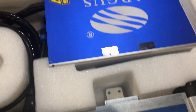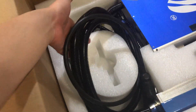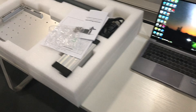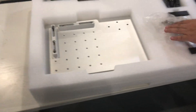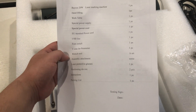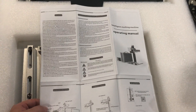When you take out the machine and the laser head, just watch out — do not break the cables because there are fiber cables inside, so when you take it out just be careful. Inside you will have a packing list to see what you have, and this is the operation manual.